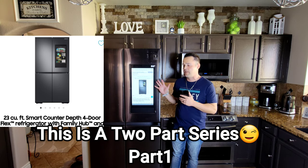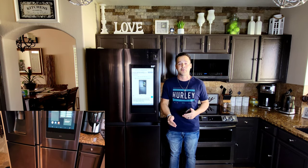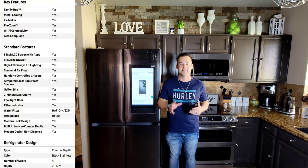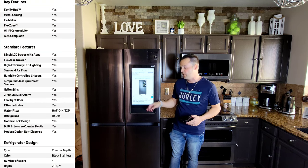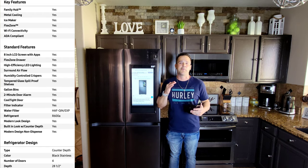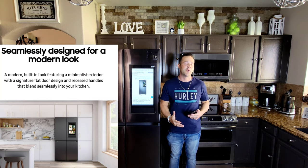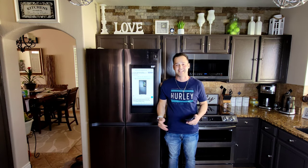Thankfully I have owned several models over the past few years, and if you want to look back through the videos, you can check them out. They were the four door flex and are actually still available. Now this is the latest and greatest from Samsung — the 23 cubic foot smart refrigerator. This is the counter depth, so if you're going for the flush look, it should be almost even with your counters. If you want more space, you can go larger. They also come in stainless steel and black stainless.